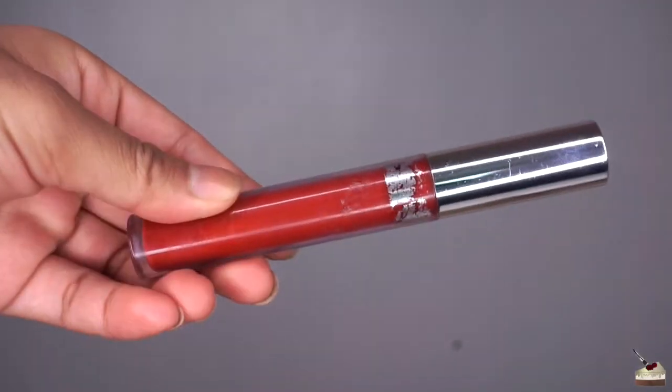I'm using ColourPop Cosmetics Ultra Satin Lipstick in the color Lost, but I do recommend using a lipstick that's an ultra matte finish so that the product doesn't move around as much once we apply the glitter primer.